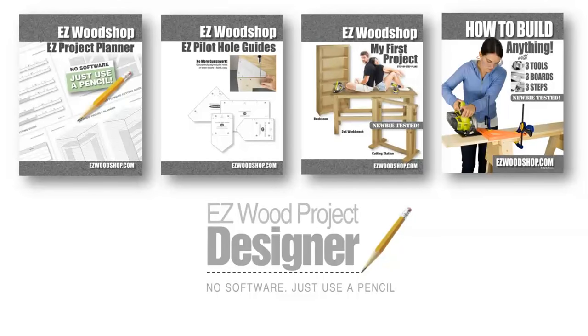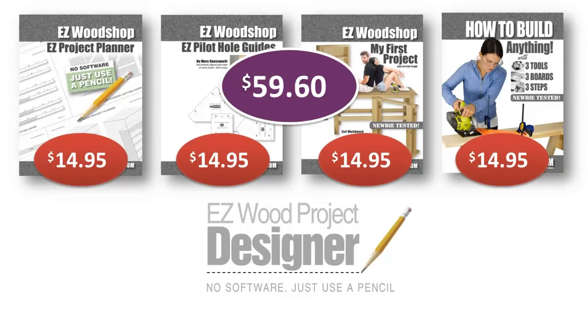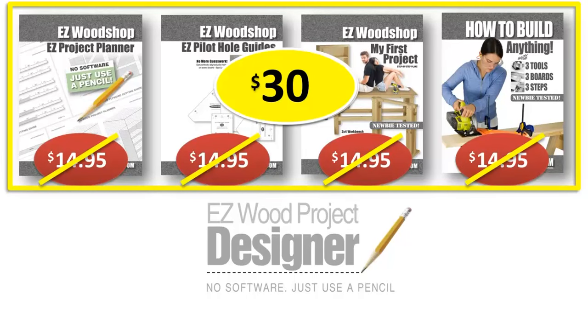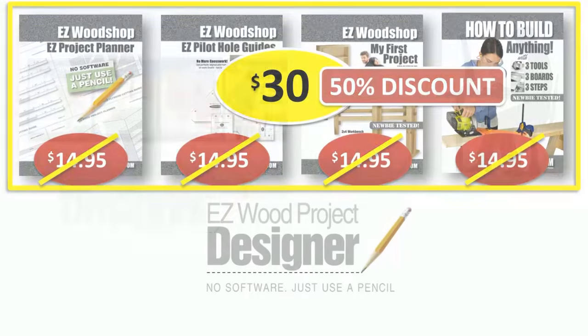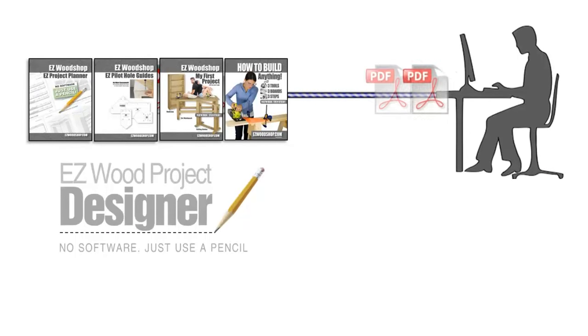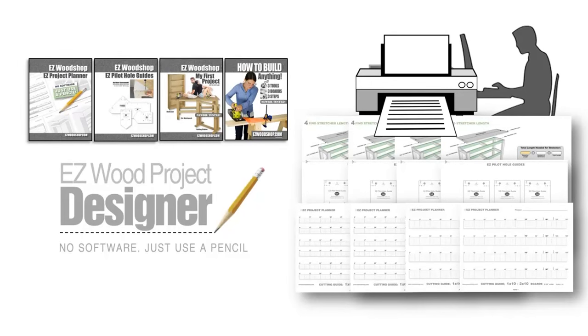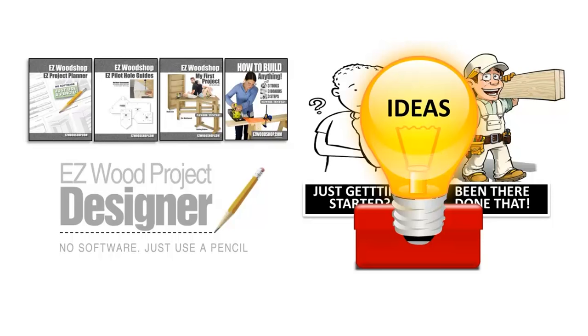Each component of the Easy Wood Project Designer normally sells on the web for $14.95 each — a total cost of nearly $60. However, I've been able to bring together all of my project design tools into a comprehensive package with a one-time price of $30, a 50% discount that I'm passing on to you. The best part is that all your components are PDF files that you'll download and save to your computer, so you can print as many copies as you need of the worksheets, templates, and guides — whether you're a beginner or an experienced woodworker.